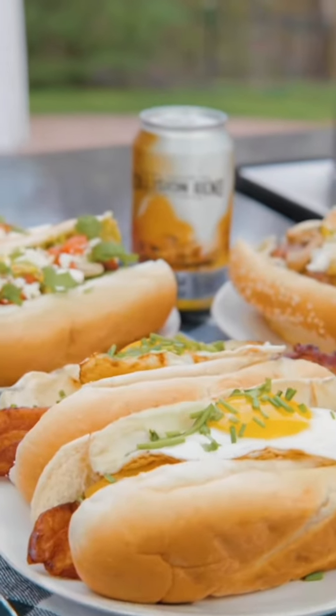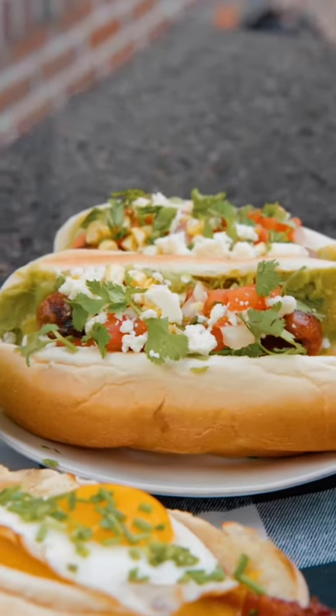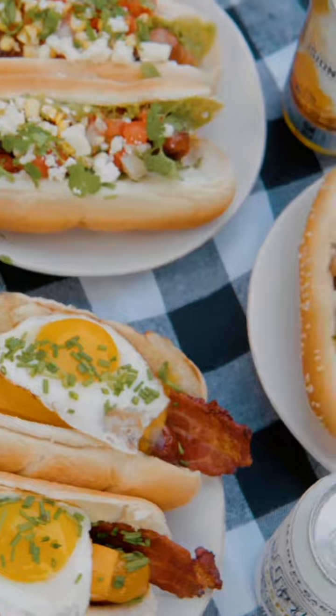All three of these brats were delicious and they were paired perfectly with these refreshing beers. Below you can find all of the recipes. Try them out and let us know what was your favorite. See you later!